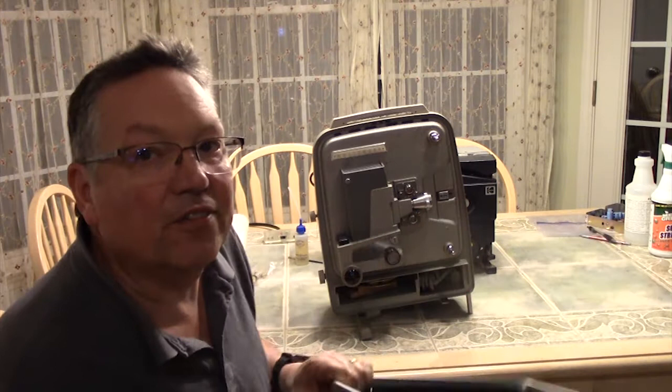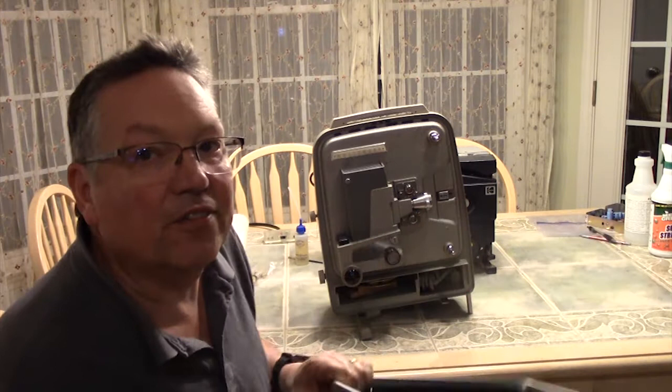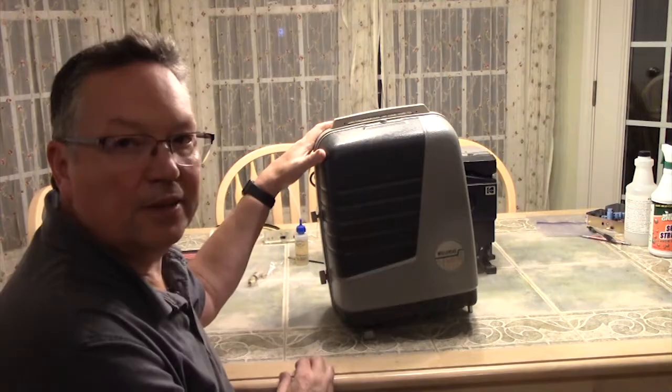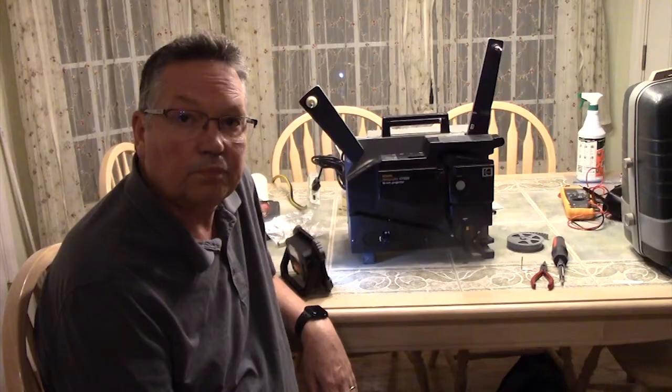Wollensak was a really good company — they made a lot of higher-end stuff. You can tell why it's built so well on the inside. And it's from 1957; this is 2019, so you do the math. It's pretty awesome that this thing has lasted so long. There you go — there's the Wollensak 715.